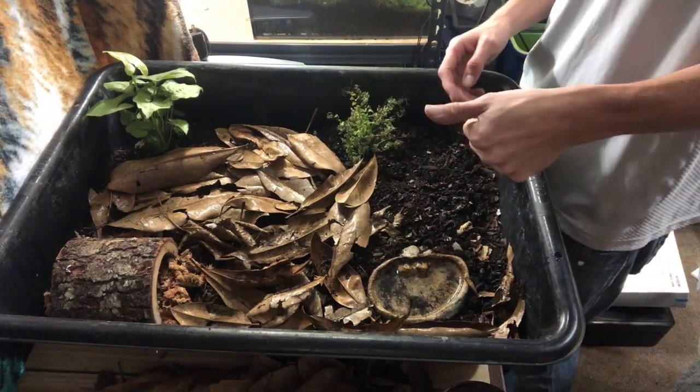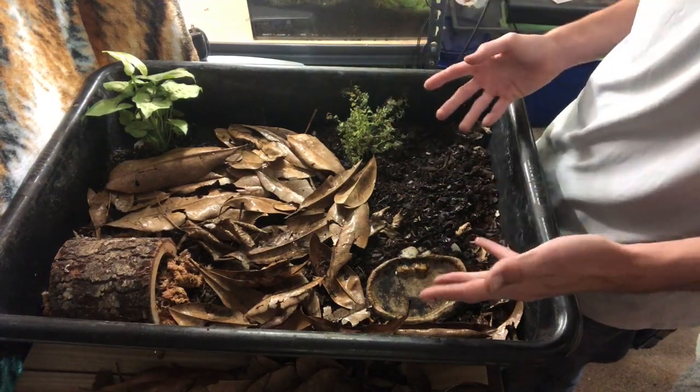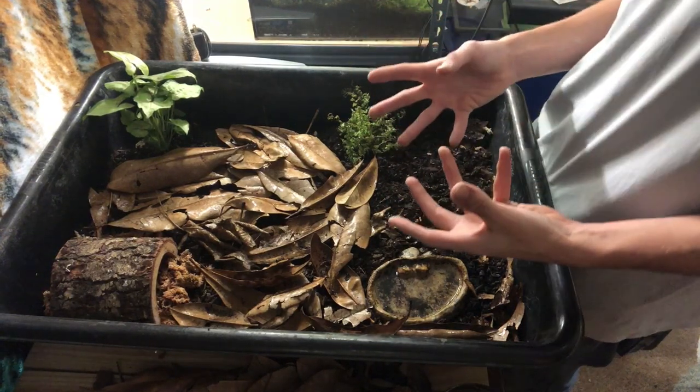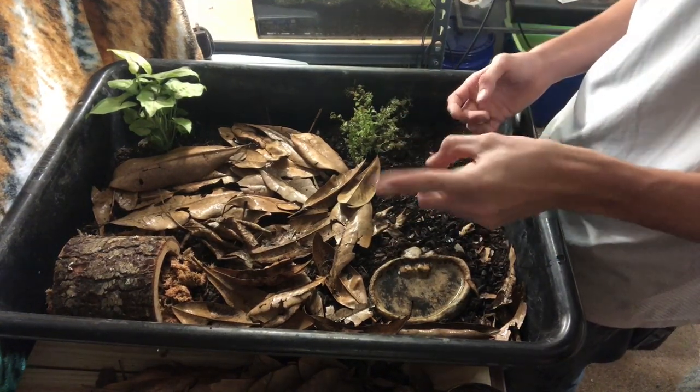Box turtle care is super easy and they're really rewarding pets with so much personality. If you liked this video, give it a thumbs up and hit that subscribe button so you don't miss future videos. As this guy grows up he's going to go into a big outdoor enclosure — if you watched my last video you saw what I'm building outside. As always, thank you so much for watching, and if you have any questions leave them in the comments below.